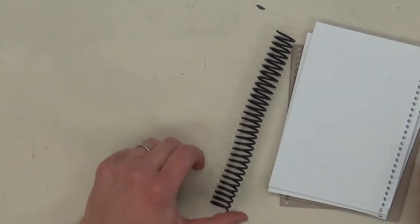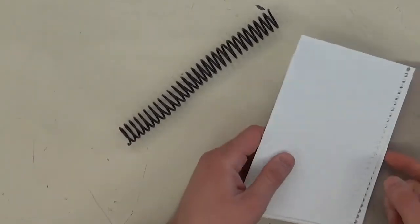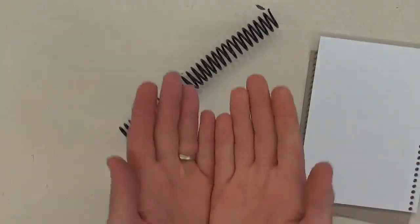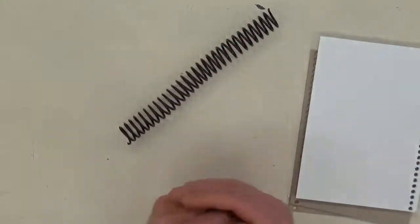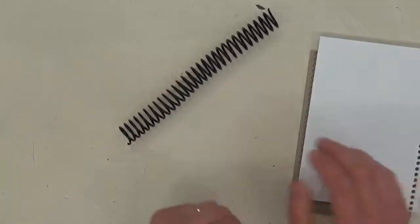Hey guys, it's Mr. Wedge. This video is going to be really quick. I'm just going to show you how to put together one of these spiral bound sketchbooks. I prefer the ones with the spirals because you can open them up flat and draw on them, or just completely fold them over and draw on it — it's nice and flat.